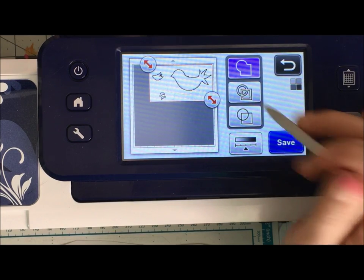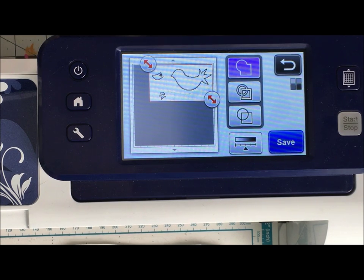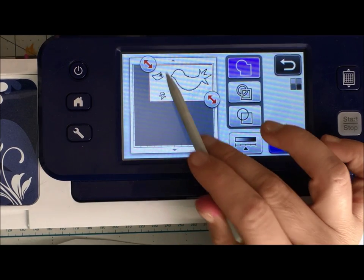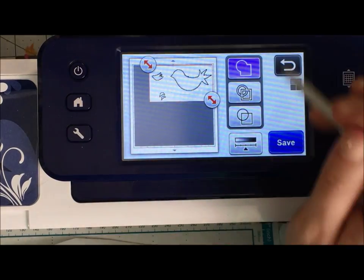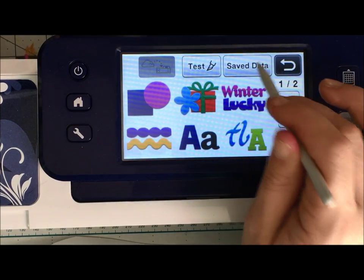I definitely want to save them all together. Looking at this, I could scan it in differently if I wanted the pieces oriented differently, but I'm going to be okay with that. Once I've saved it — I like to save things to the machine —